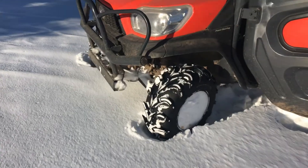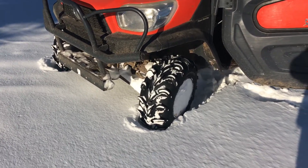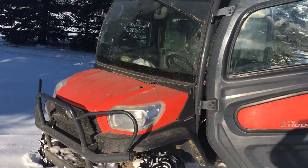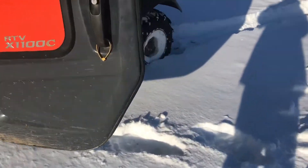I got the brand new 25x10x12 XT mud lights on the 2015 Kubota X1100C. I'm going to give her a little test.